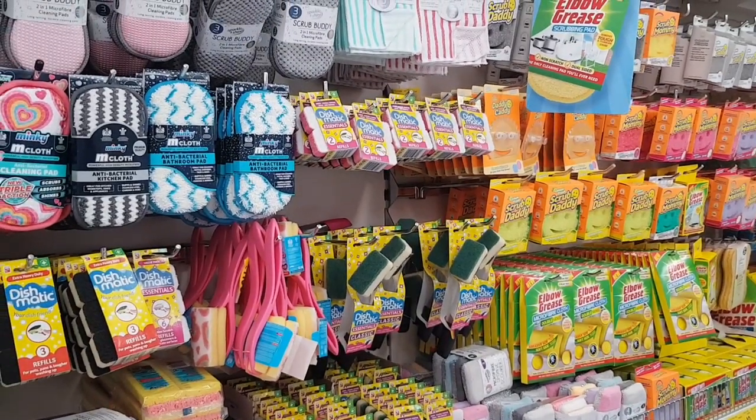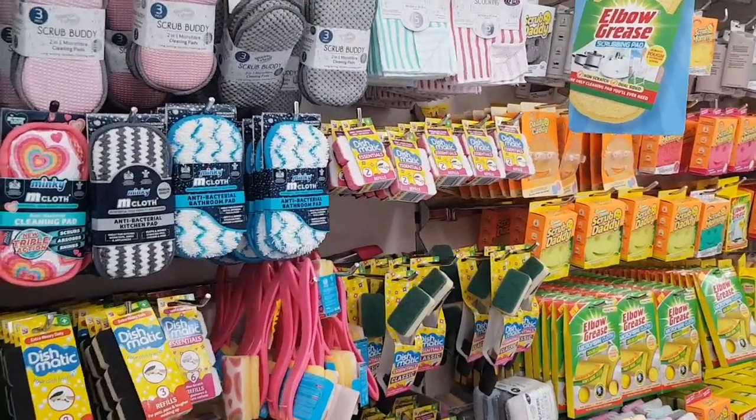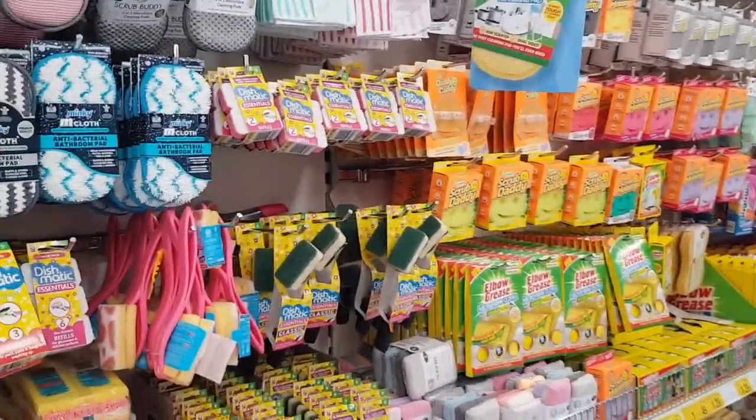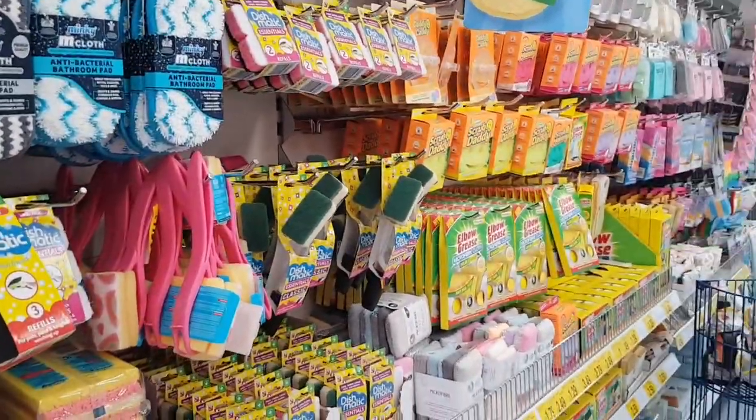Hi everyone, welcome to Becky's Crafts and Goodies. I hope you're all okay. Today we have popped into B&M. We haven't been in here for a little while. So the first section I want to show you is this little cleaning section here.